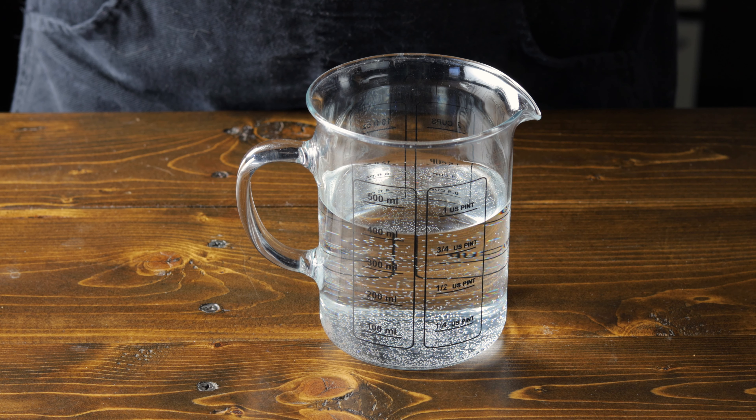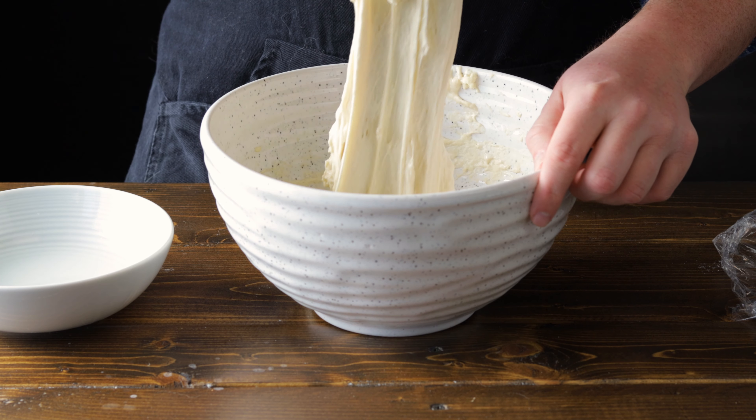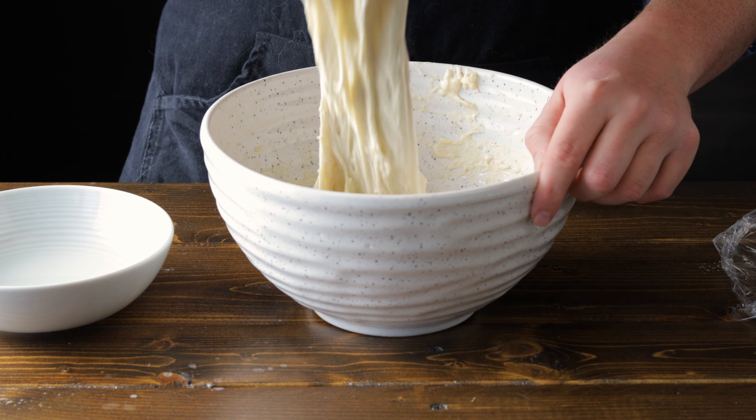It's been half an hour. We're going to grab a bowl of water and dip our hands in while we fold the dough in on top of itself. Grab a piece of the dough, pulling it up as far as you can without tearing it and folding it in on top of itself. Once you've folded the dough, rotate the bowl 90 degrees and repeat — for a total of four folds. Cover the dough and let it rest for another half an hour, doing this process two more times, for a total of three stretch and folds.